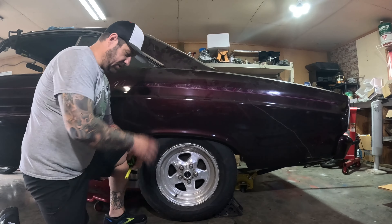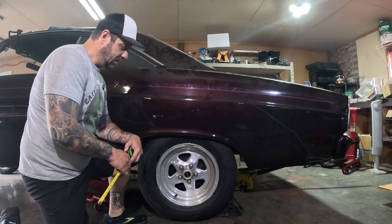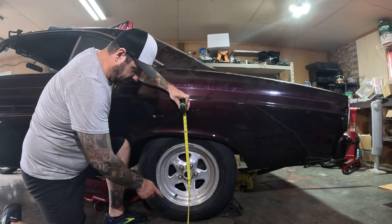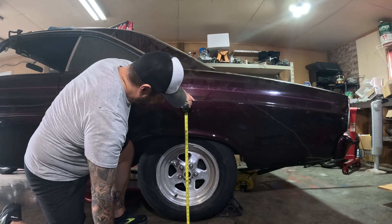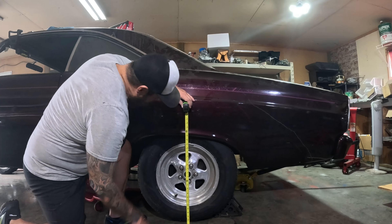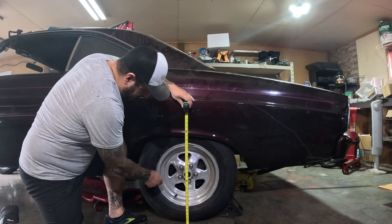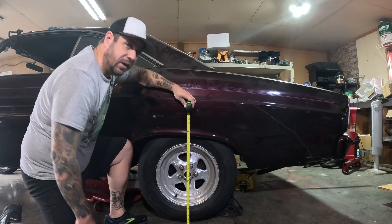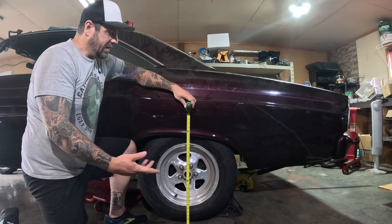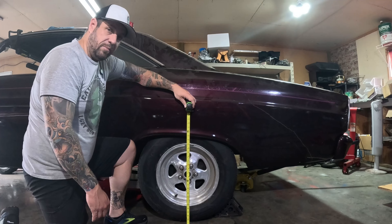First things first — the car's on the ground with all the weight on it. Let's get a measurement so we can verify that this works and do a before and after. I've marked a little spot on the floor so we can try to repeat this. Going right through the center cap, the line of the quarter panel here is pretty much dead on at 23 inches. Hopefully when we put those springs in, we get something like an inch or so of lift. That'd be perfect.